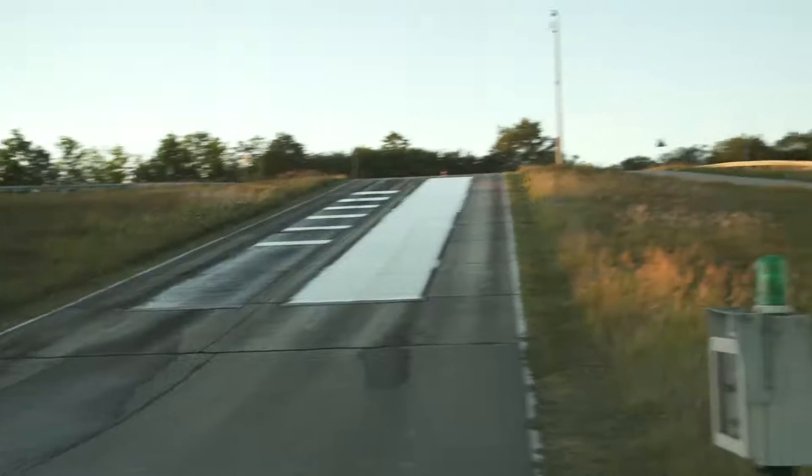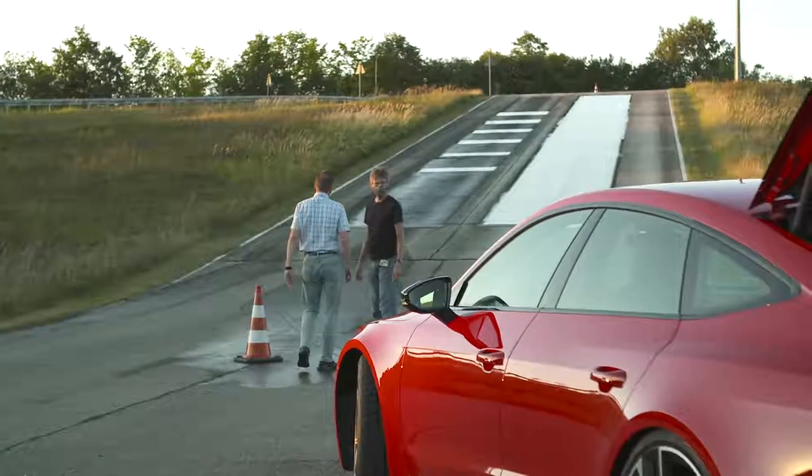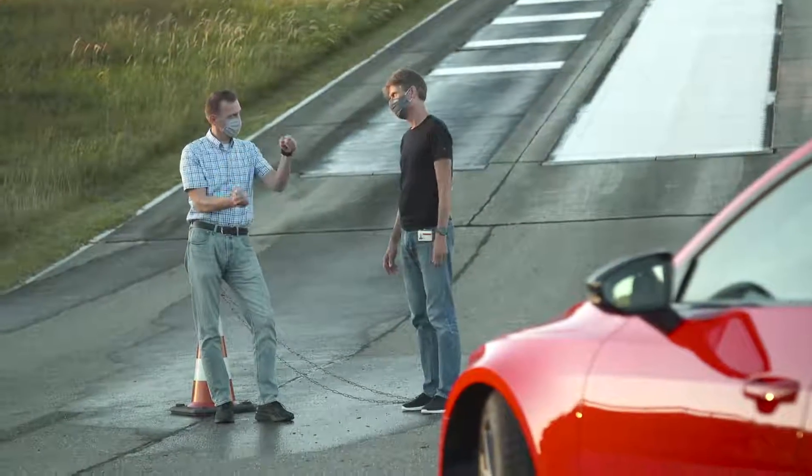We are here on a climbing hill at our test site where we are recreating extreme situations in which we test the all-wheel drive. Having already carried out the tuning, defined the locking values, and done the road testing with regards to handling, we also need to check whether the part holds up in extreme customer situations.